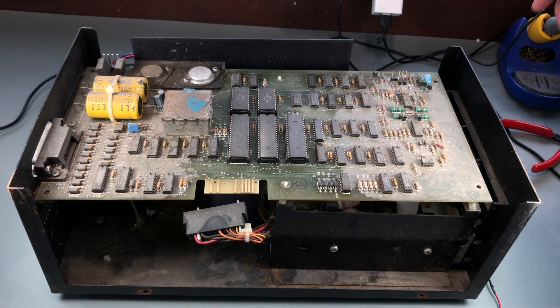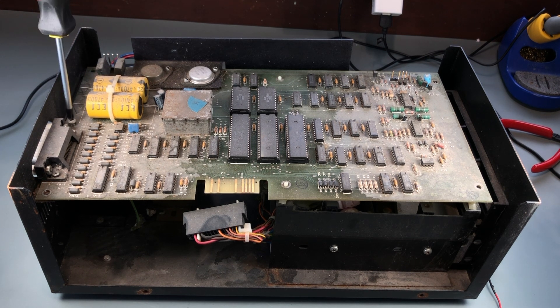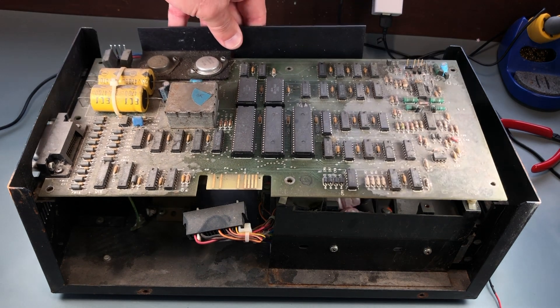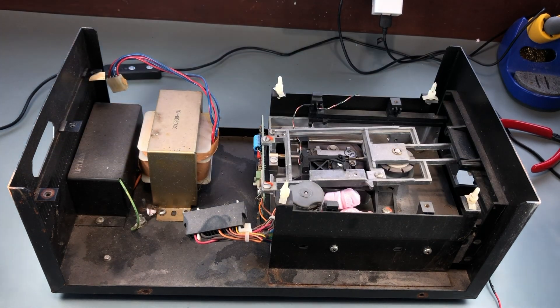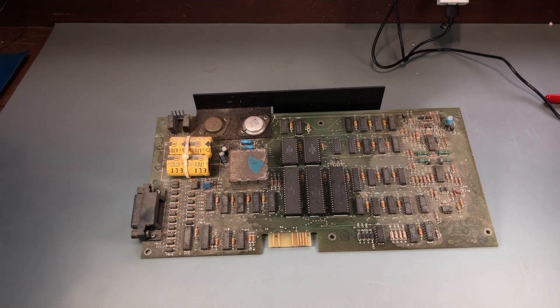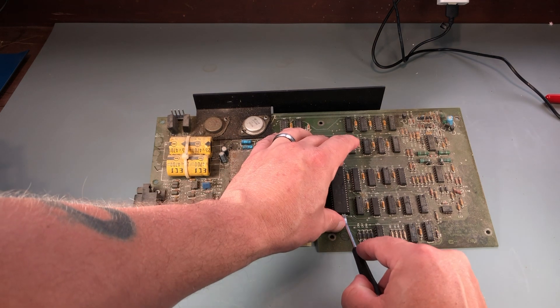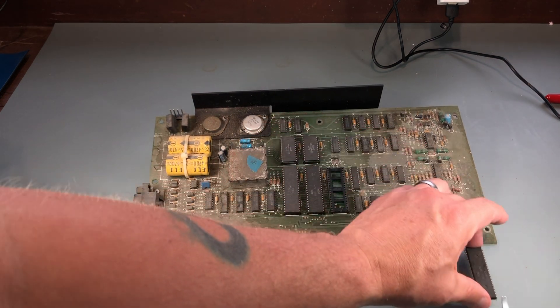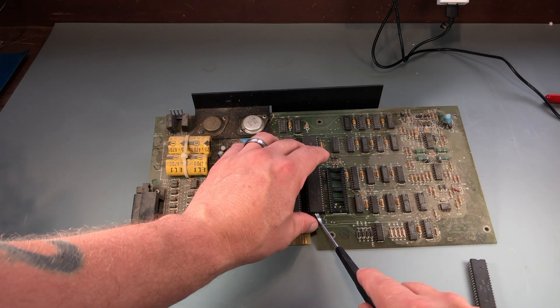I'm going to remove all the socketed chips before I clean the board. This is a good idea regardless, especially with these old single-wipe sockets. Reseating the chips can sometimes be a quick fix before you even begin complex diagnostics on a board.